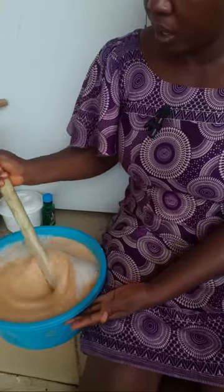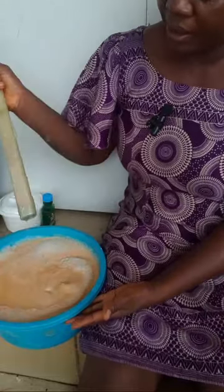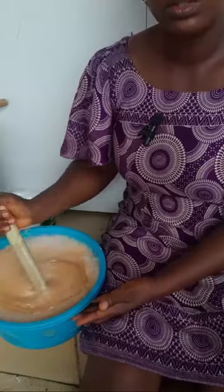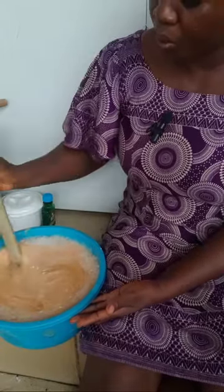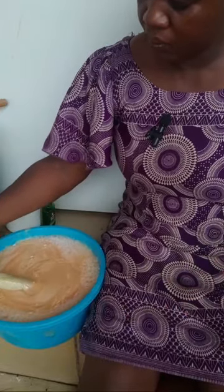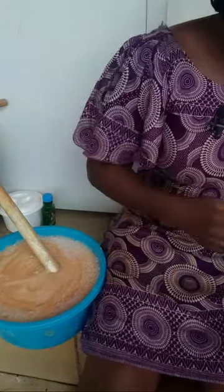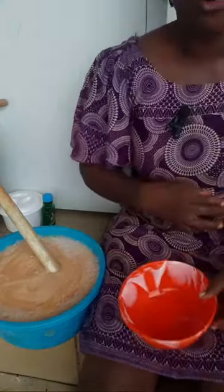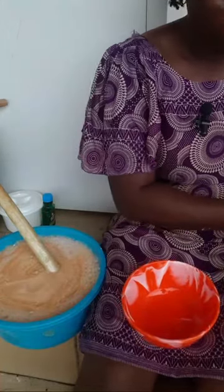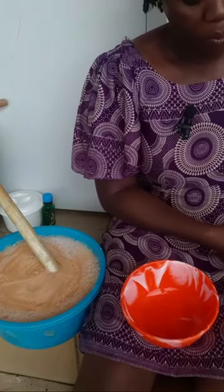Another thing I want to do is increase the color — I think it's a bit dull, so I want to add a bit more color to it. I'll stir everything together. I'm using orange color because this is my orange soap.